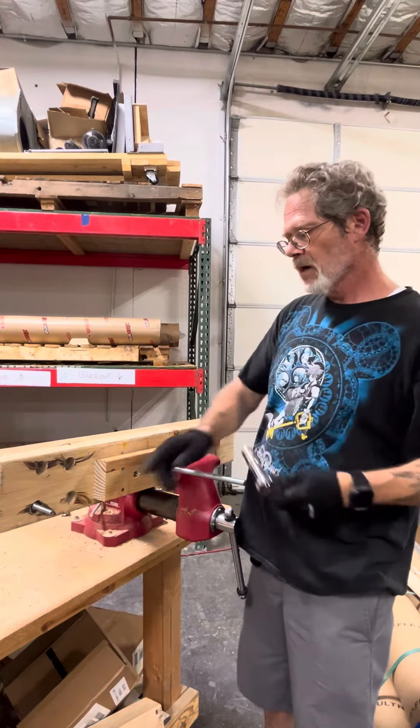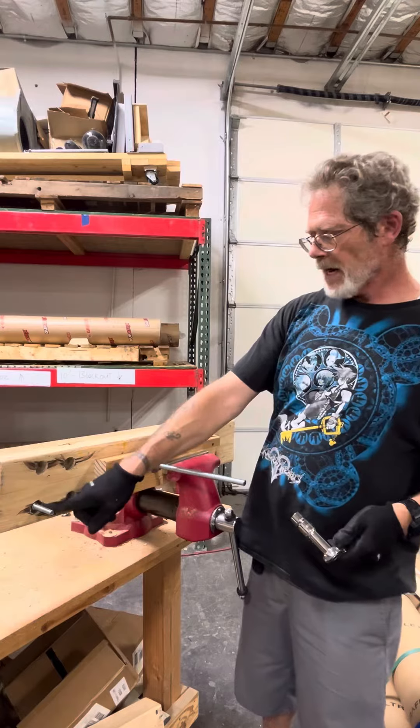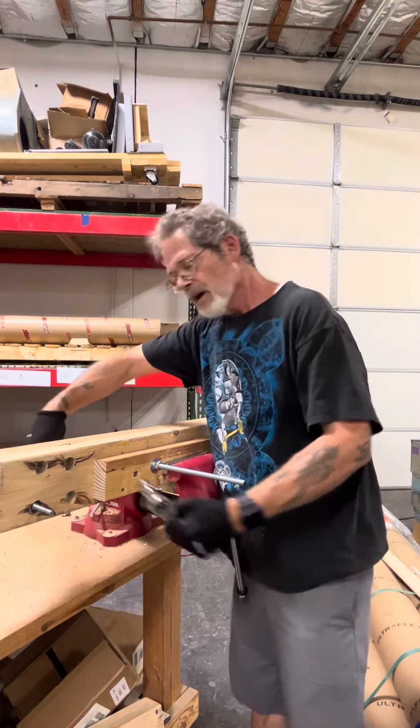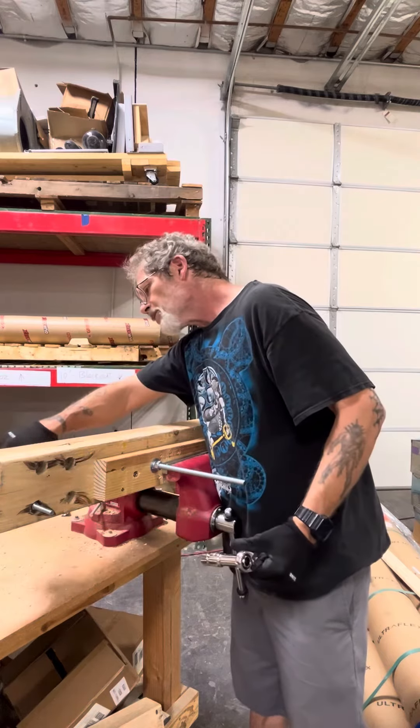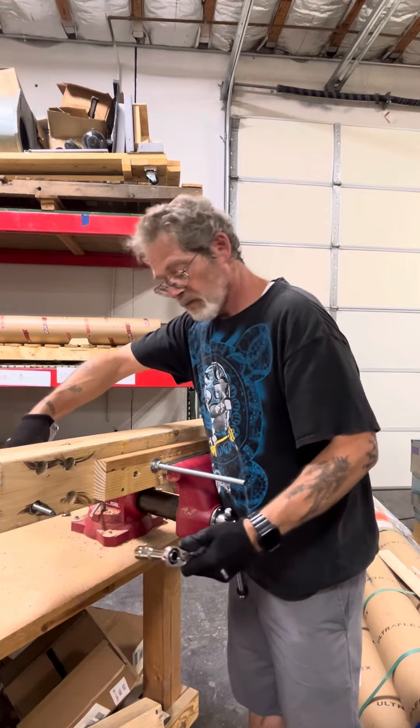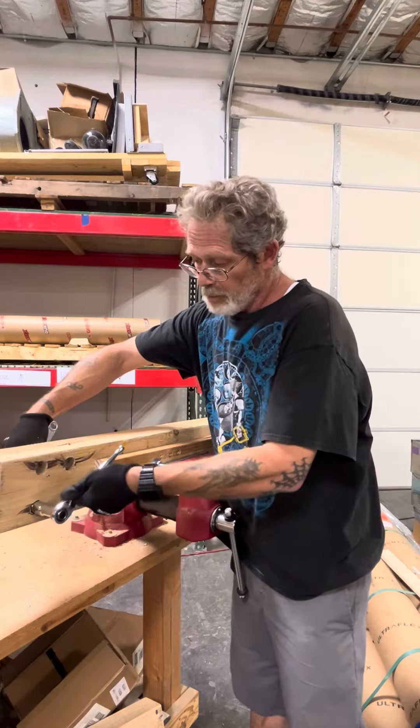I'm going to switch sockets. Take a look at this one — that nut is recessed. You're not going to get a wrench on that no matter how hard you try. But this will.